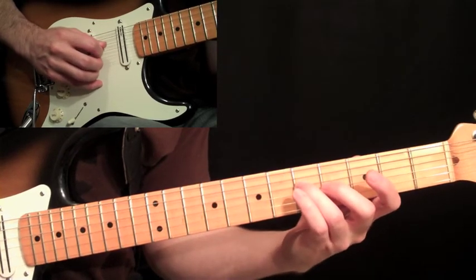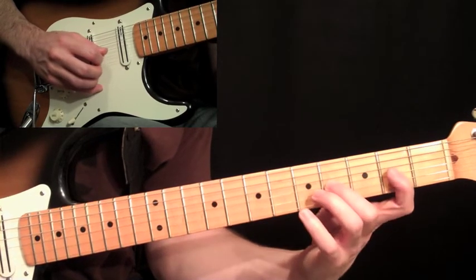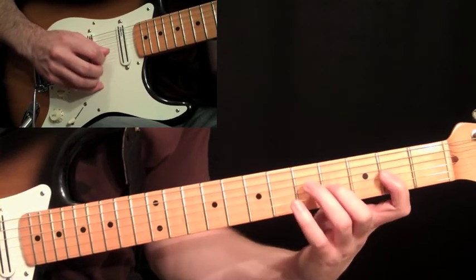So we did that with two down strokes — down, down, and then pull off. So we have down, down, up, down, pull, down, down, pull.